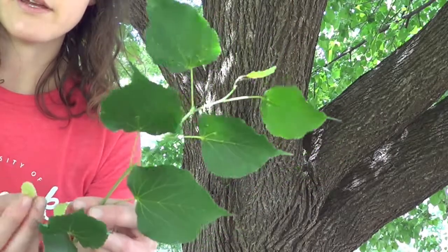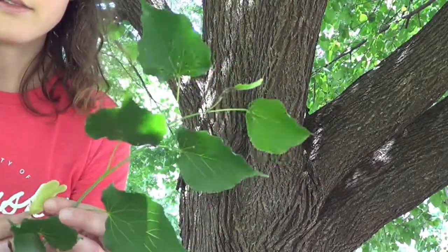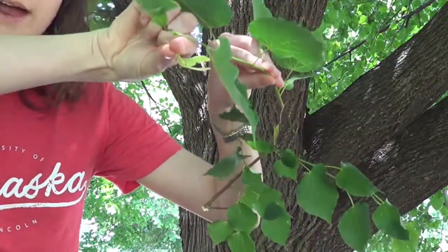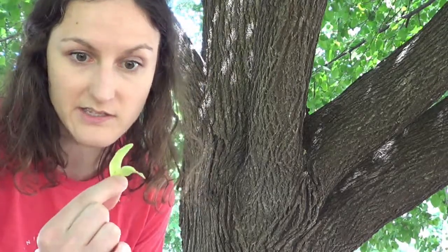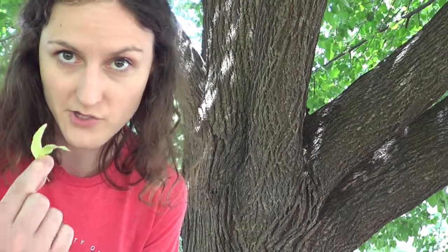Right now, we're just about to move into June. These are releasing their seeds, and the seeds are on these small structures called bracts, and you'll see them when it's on the tree — you'll kind of see these bracts hanging under the leaf. The reason these bracts are shaped this way is because when it's really windy, it helps the seeds to travel far so that they can disperse, which is really advantageous for the tree.